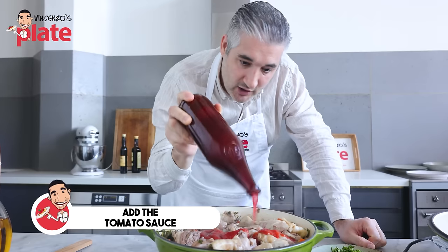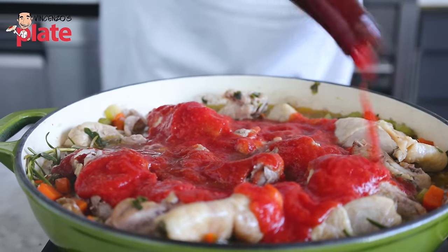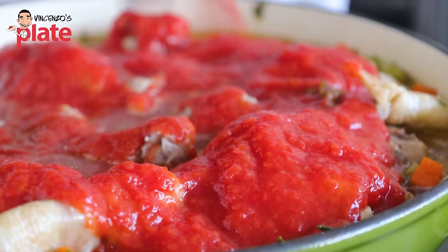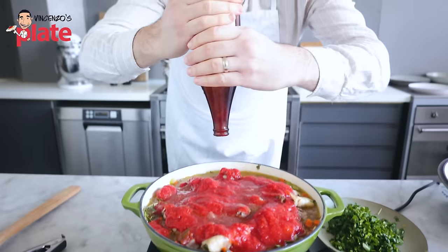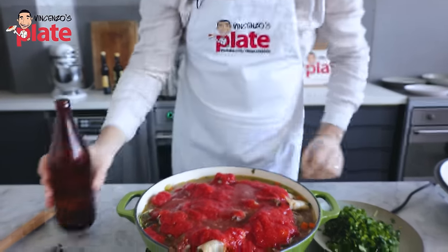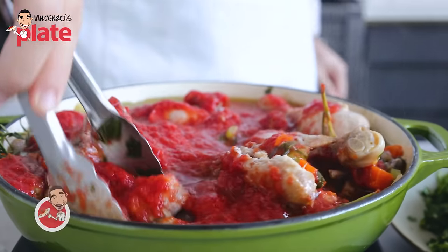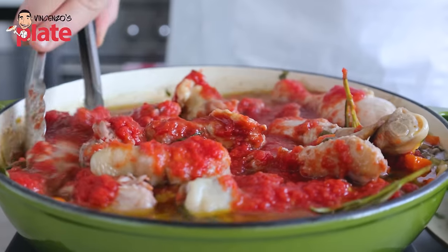Let's put the sauce in there. This is homemade sauce, made with love — look how beautiful, thick, and real it is. You can buy the passata from the shop, but if you can make a small batch of sauce at home, it will taste so much better. Let's squeeze what's left in the bottle and move the sauce around everywhere. We want the sauce to go to the bottom and make love with all those beautiful ingredients.